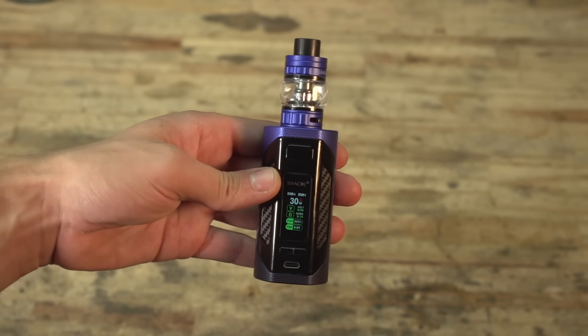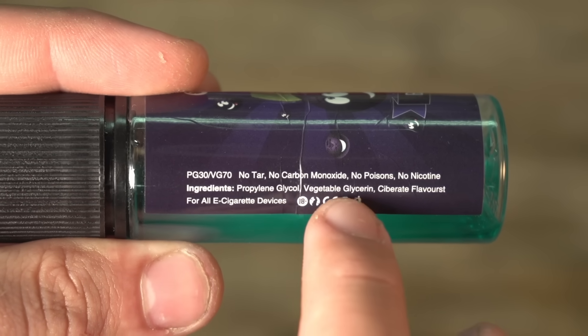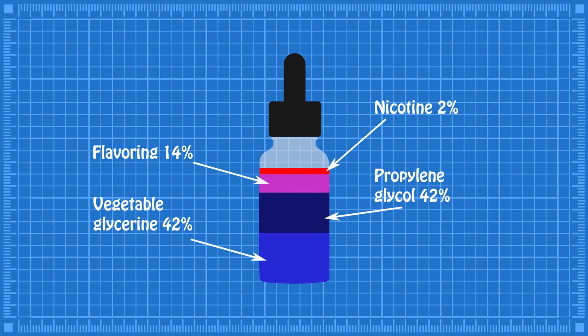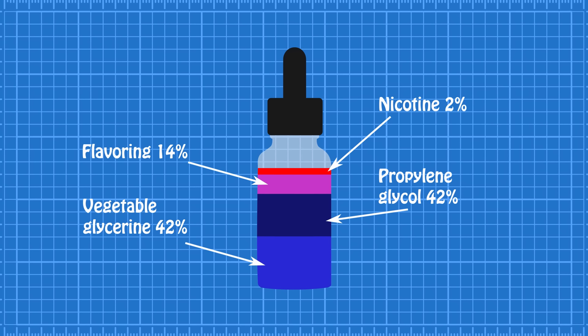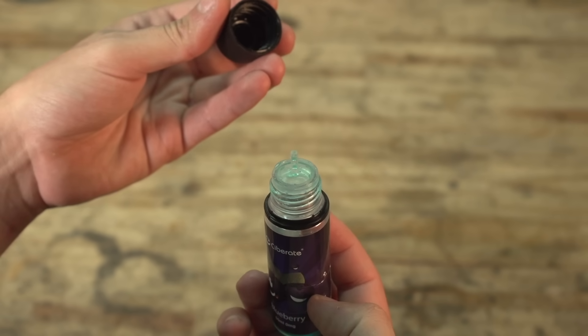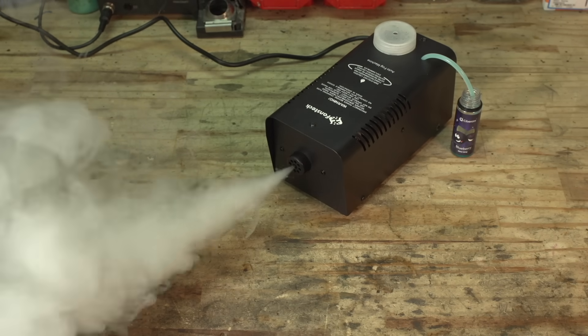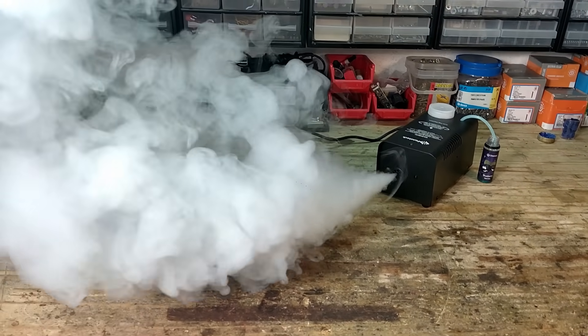A 50/50 mix of glycerin and propylene glycol — this sounds very familiar. 50VG/50PG is exactly the base liquid used for e-cigarettes. Of course e-liquid also contains artificial flavoring and, more importantly, nicotine, which is the psychoactive and addictive substance you get from smoking regular cigarettes. I got my hands on a nicotine-free bottle and it seems to run just as smoothly as the 50/50 mix I made earlier. It also smells nice and fruity and delicious. So it looks like you can use vape liquid as a super concentrated fog juice — it'll just be way more expensive than making it yourself. And obviously get a nicotine-free version, because I don't know if drugging a bunch of people against their will is very legal.